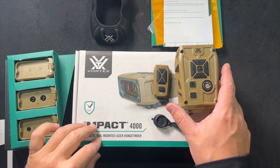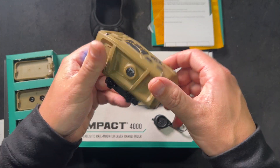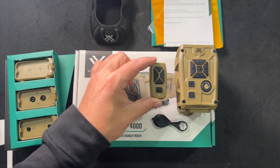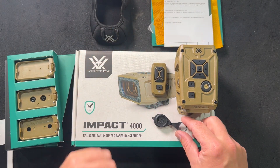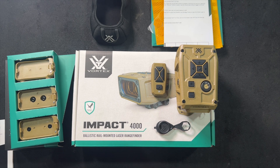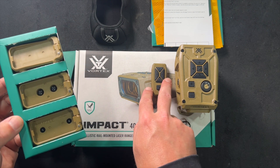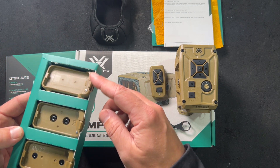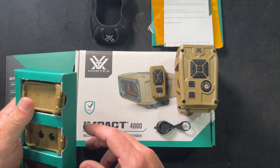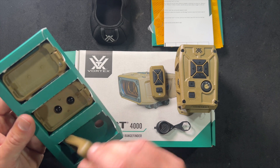Okay, so we just got this unboxed. We've got the Vortex Impact 4000 device. We've got the remote that wirelessly links to the unit. A couple of assembly tools provided by Vortex — love that, so you don't have to dig through your stuff. Over here we've got the remote holders for the side of your gun; they've got a variety of different styles — velcro on the bottom, Picatinny, M-Lock, and it looks like a keymod.